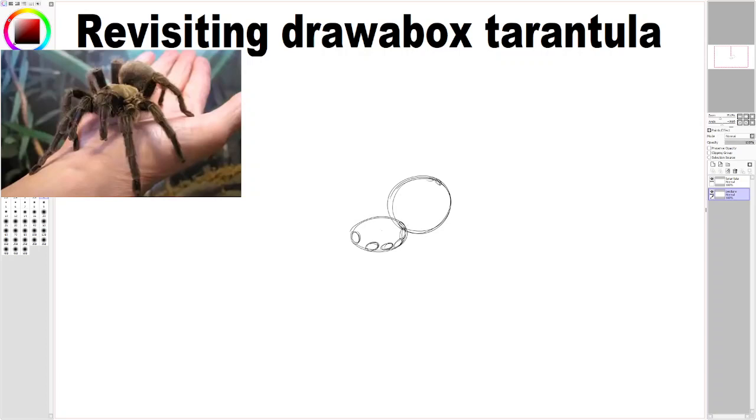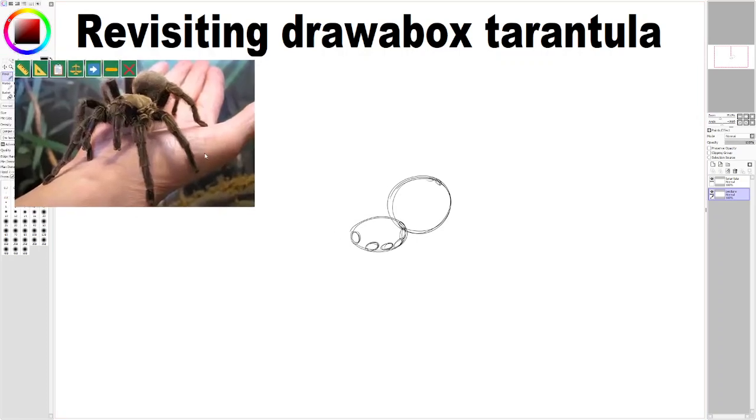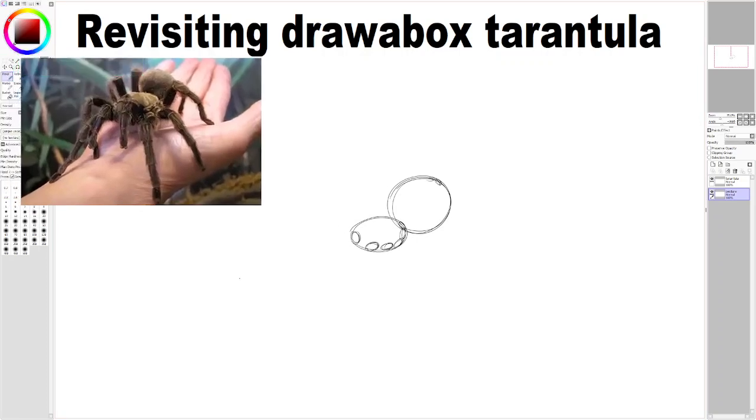So far I've drawn the cephalothorax, which is like the head, and I drew the abdomen. Here I attach the four legs on that side — I still have to do the four on the other side. I was a bit confused looking at the tarantula, but since I have another anatomy image off-screen, apparently it has these two extra things called pedipalps — I'm probably saying that name wrong. And it also has those fangs, which are called chelicerae — probably saying that wrong too. There's a lot going on with our spider, and it's really interesting.